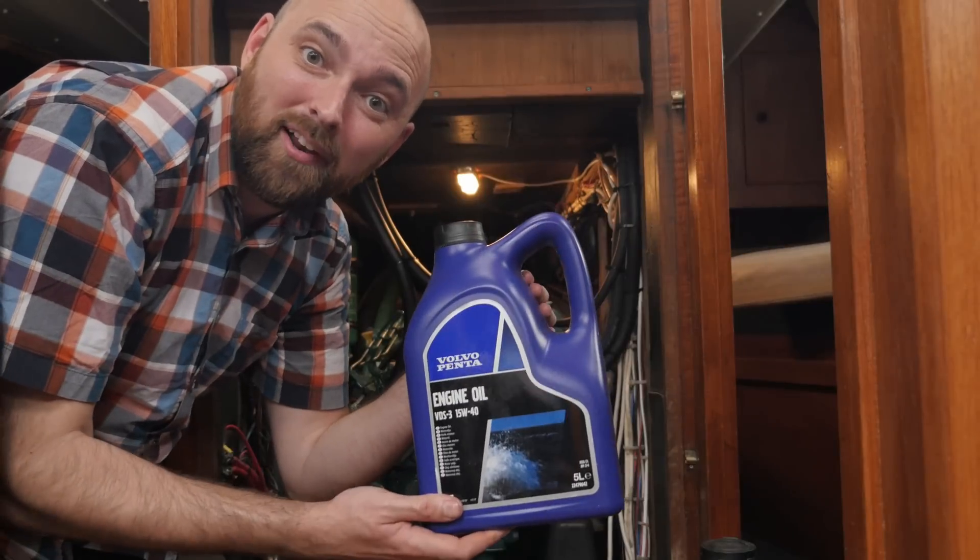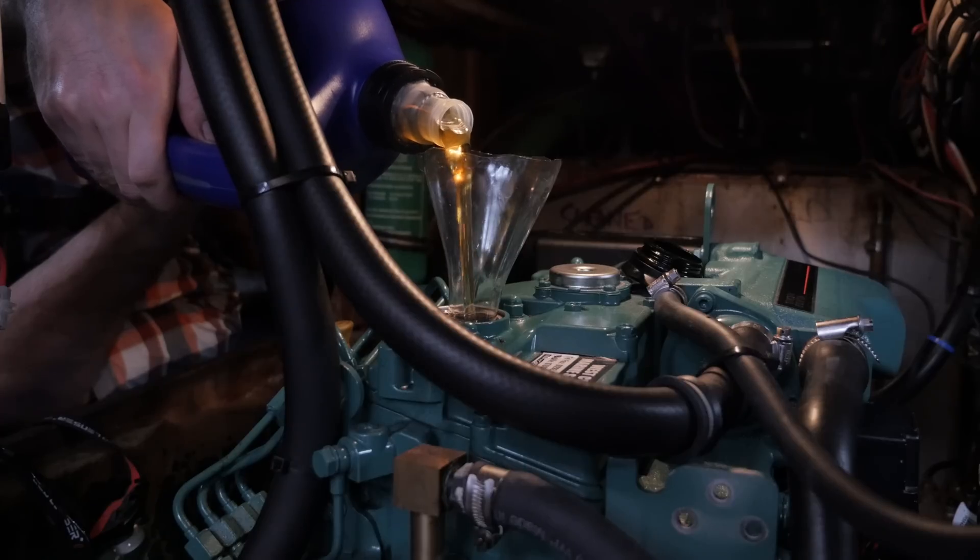Let's go ahead and get some oil in the engine. I've added six liters of oil. Next step is to run the engine until it gets warm and then we'll check the oil level. I've checked the dipstick and the oil level is just a hair under the max indication. So that's more luck than skill to be honest.